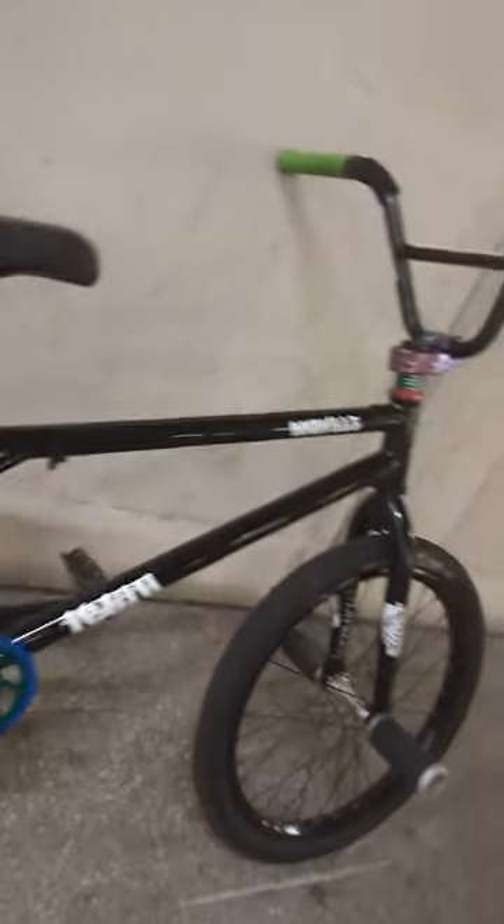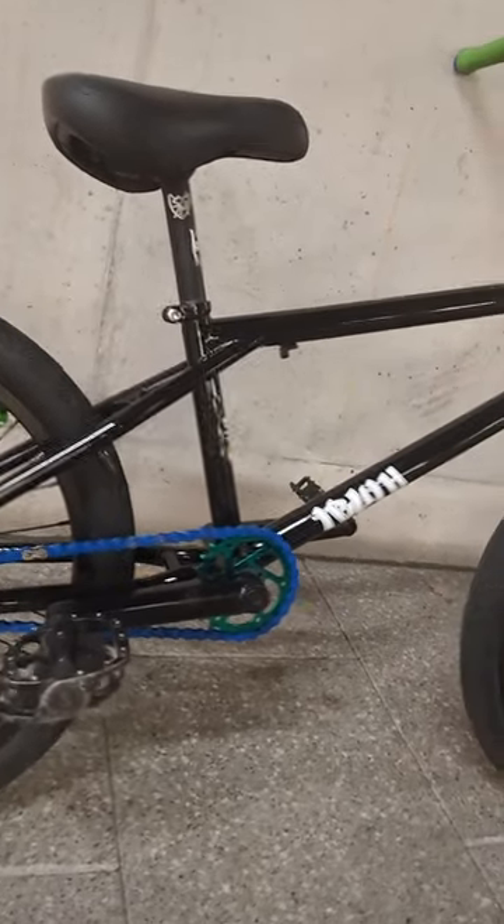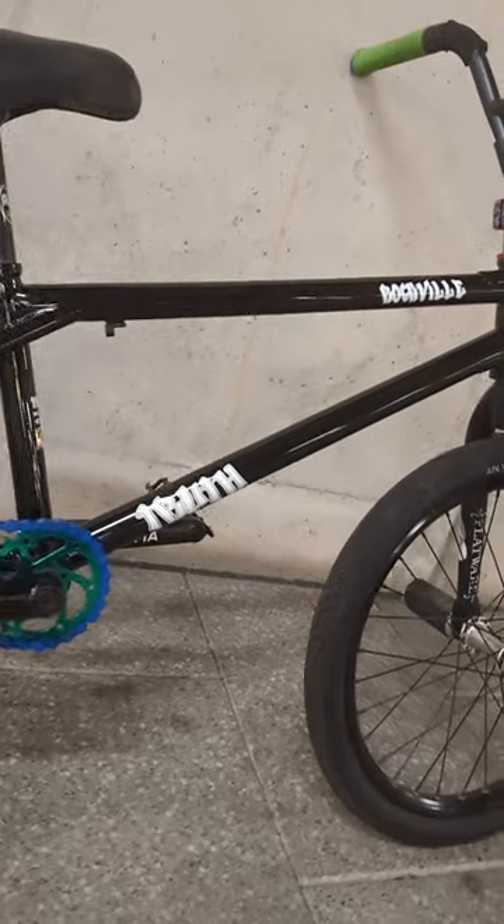Another quick look at this gorgeous bike. That frame is absolutely stunning. And those Truth Rockville decals are absolutely beautiful. The other two frames are the 21.25, which is the Mechanicsville, and the 21.75, which is the Hollywood. Very similar graphics, which are absolutely stunning — they really set the bikes off.